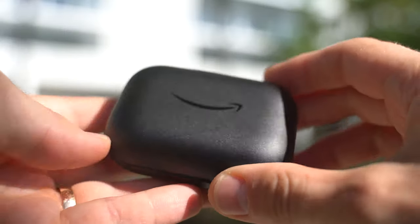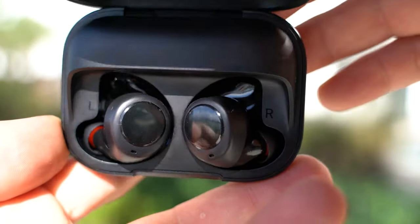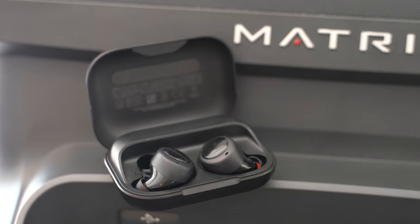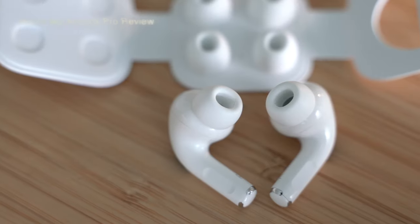It's your boy Dave coming at you with another upbeat tech review on a Monday. I love my Mondays, but what I don't love is this next product. We've got the Amazon Alexa Echo Buds in the house. They couldn't have come out at a worse time — seriously, Amazon, what were you thinking? I literally got these the day after receiving Apple's AirPods Pro, and those just completely reset the bar for what wireless headphones can do and should be. Horrible timing.